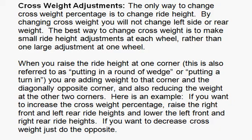Now, to adjust the cross weight — the only way you can change the cross weight percentages is to change the ride height. By changing cross weight, you will not change the left side or rear weight at all. The best way to change the cross weight is to make a small ride height adjustment at each wheel rather than one large adjustment at one wheel, because you'll throw your ride height settings way off. When you raise the ride height at one corner — also referred to as putting a wedge in or putting a turn in — you're adding weight at that corner and the diagonally opposite corner as well, and reducing the weight at the other two corners.